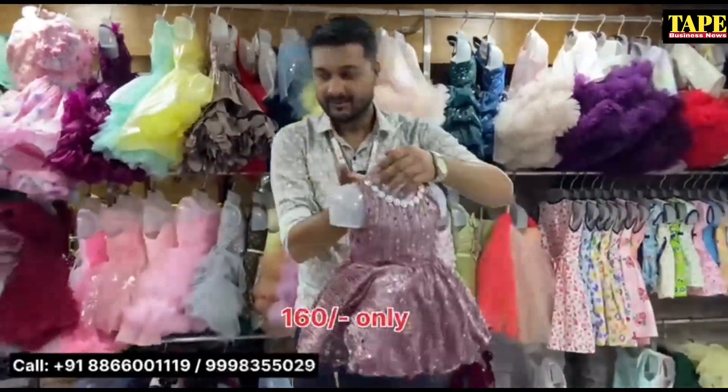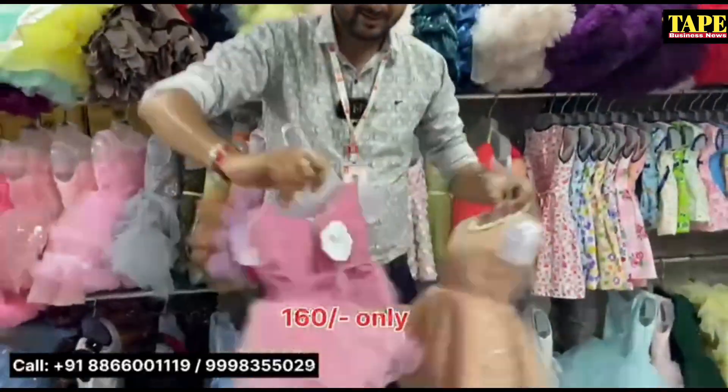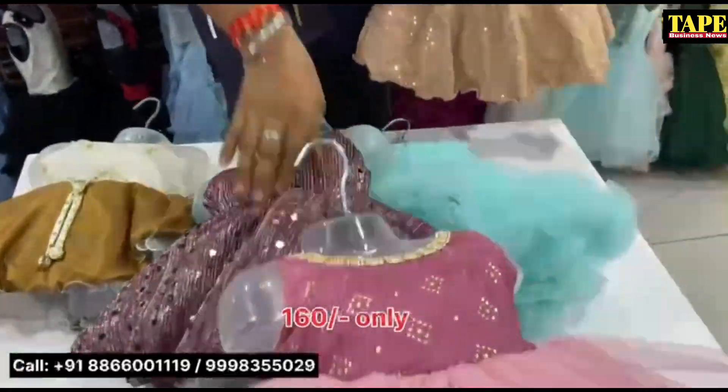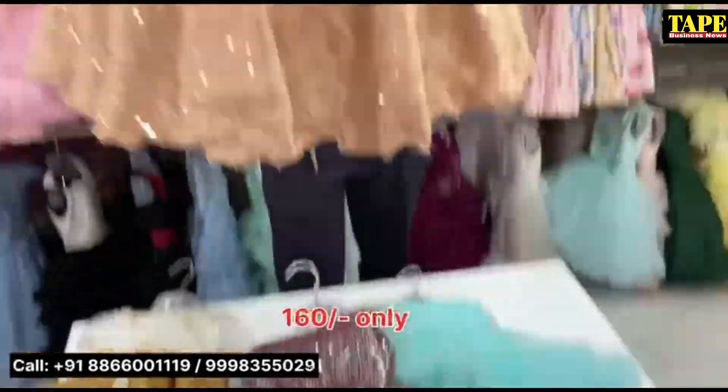Yes, absolutely. The quality has been kept here and the price is also affordable. You will get a lot of designs. This is 160 rupees. We are looking at the collection — 160 rupees. If you want, you can take a screenshot.